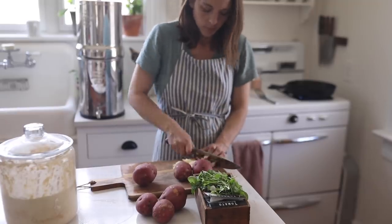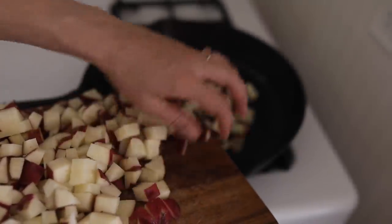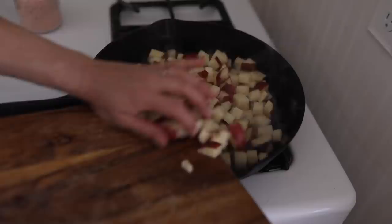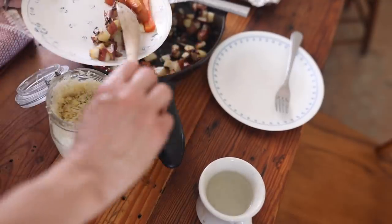The only problem we have with ribs is there's never enough. Everybody loves them, and you don't get a lot of ribs even when you order pig. But when you do, they're so good. And of course, you want to dip it in all of the juices that come off — that is also a really delicious addition.